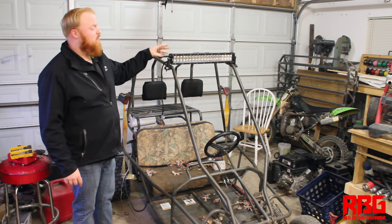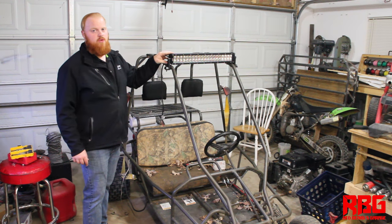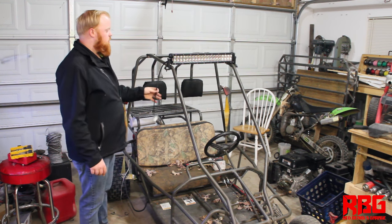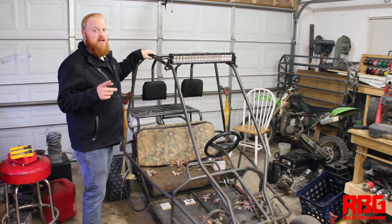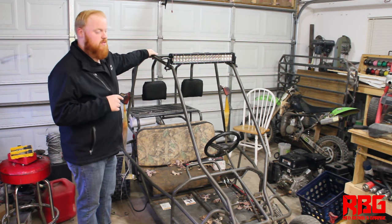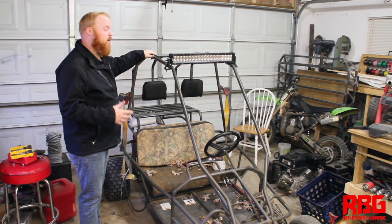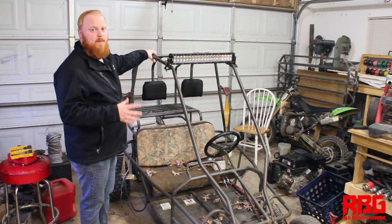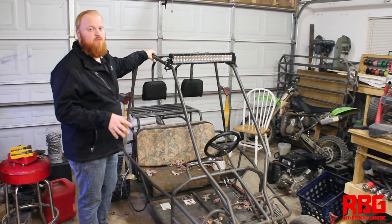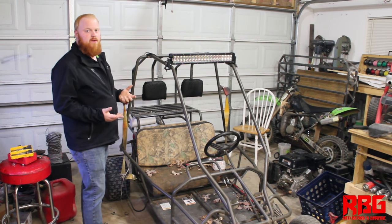We got the light bar all mounted up and it looks pretty awesome. I won't know the exact angle adjustment until I get it outside. Now it's time to install the wiring harness, but first we need to figure out where we're going to mount the battery on this go-kart since it doesn't have a battery box. I'll figure out where to put that battery and then run the wiring harness.